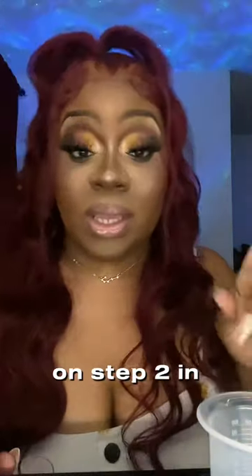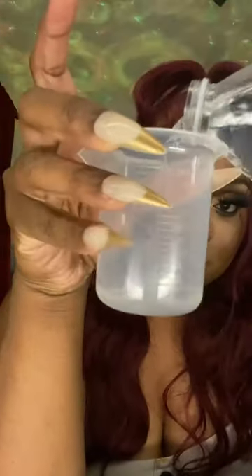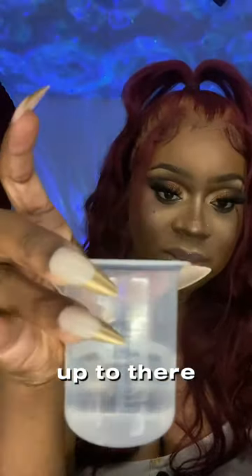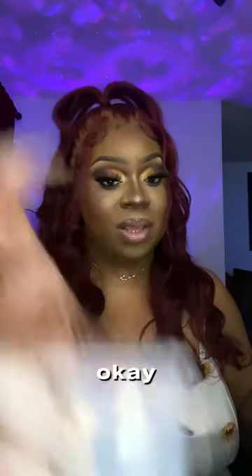Step two: in your provided beaker, pour a little less than one-fourth cup of water. Fill it up to there — a little less than one-fourth of a cup. Okay, so we've got our water.